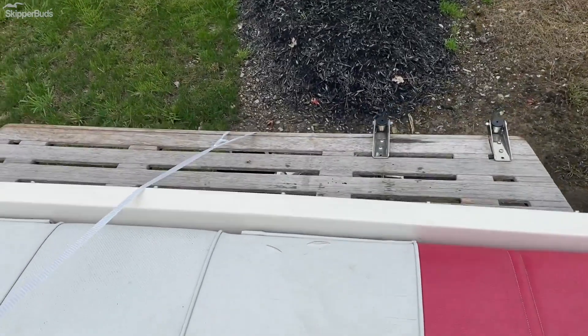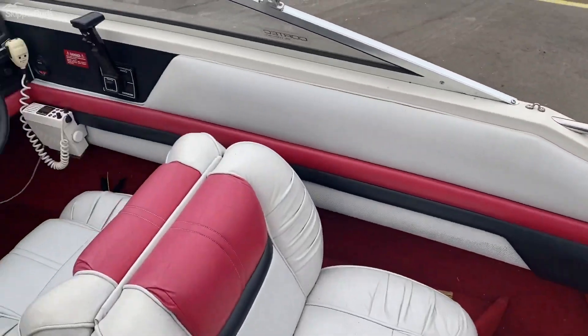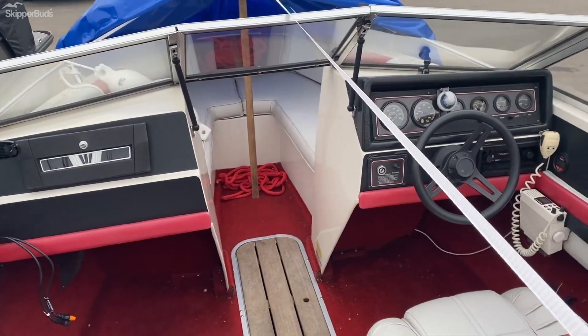We do have the old wooden swim platform — just your classic cruiser ready to hit the water. Come out and see us, have a good one.